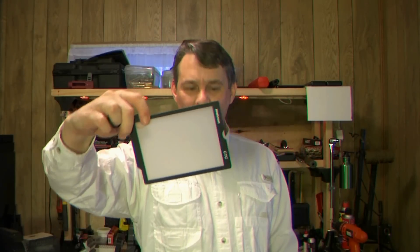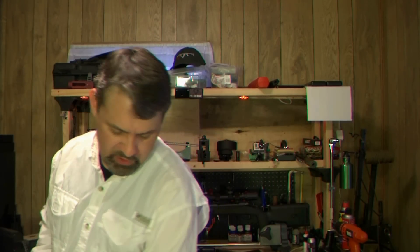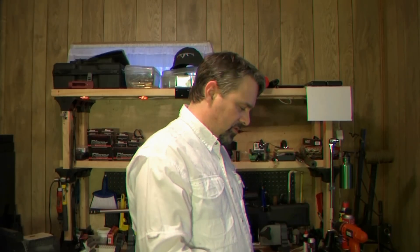You can put the card on a little clip on your belt, and anytime you want to color correct you just hold it in front. To use it, you place it in front of your camera, wherever you're going to be shooting, go ahead and color correct off it, and then take your picture.